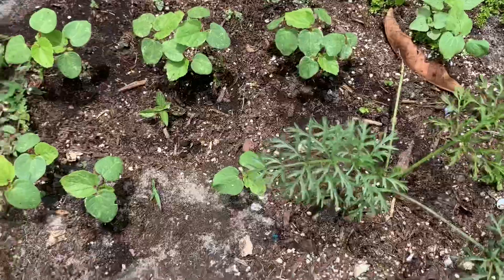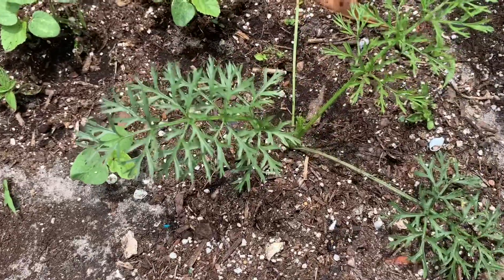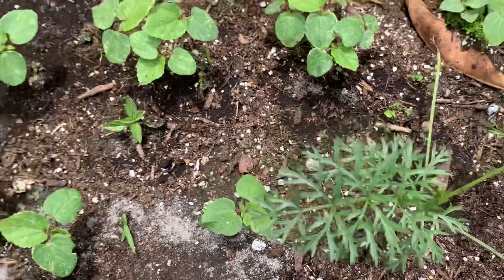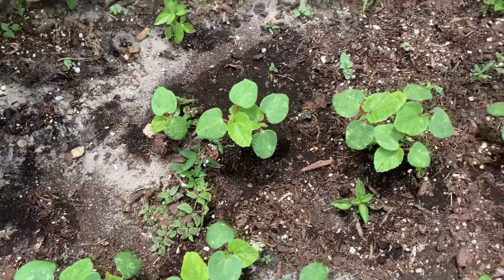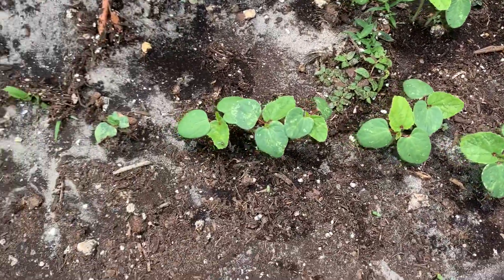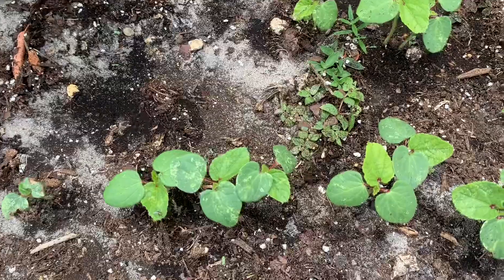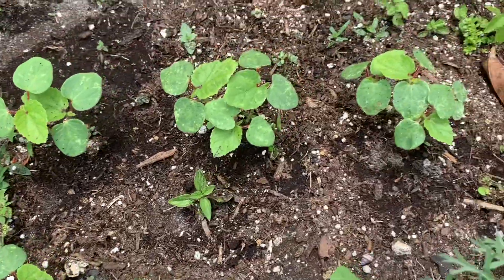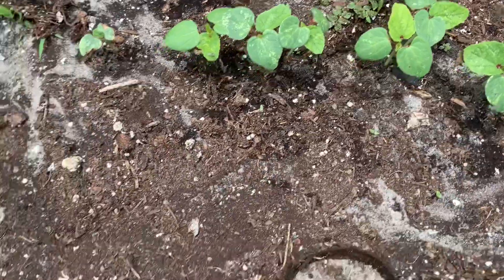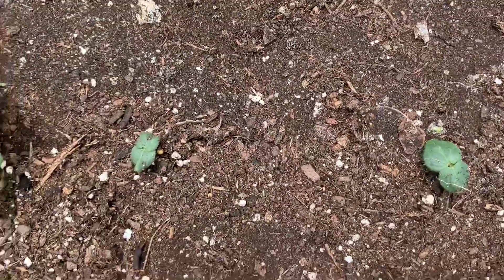Here I also had some carrots last year and this carrot self-seeded and came back. Here I have some okra — I've sown these a couple weeks ago, they're coming up but they're so small. Let's watch and see how they'll do for the summer. There goes two more coming up right there.